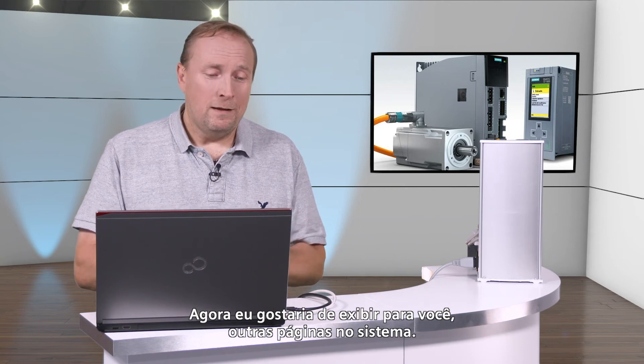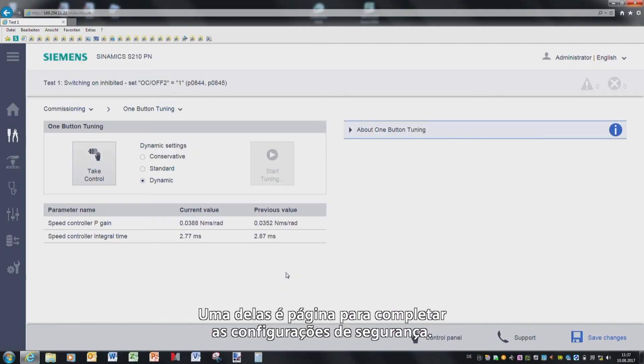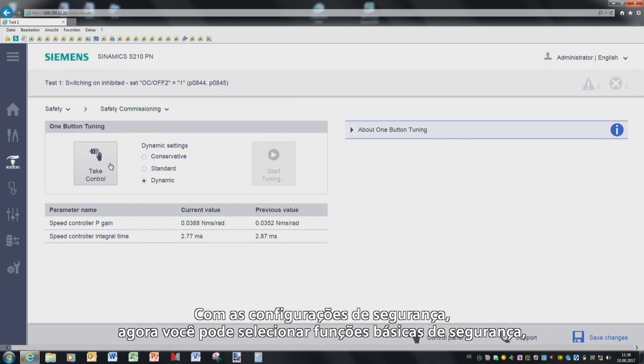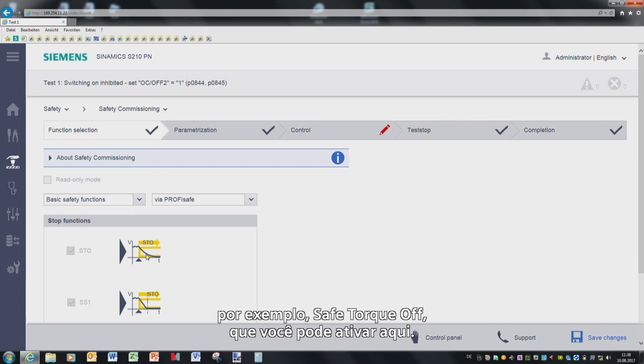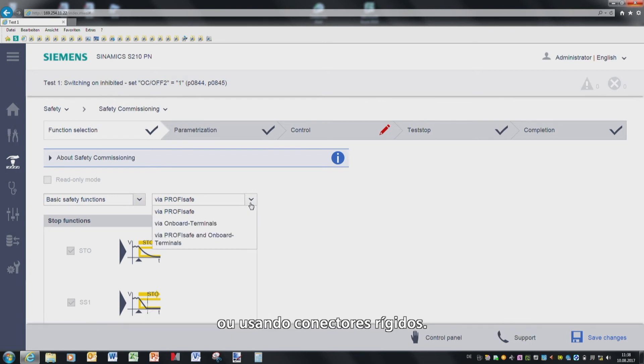I would now like to show you the other web screen forms. One of these is the screen form to complete the safety settings. With the safety settings, you can now select basic safety functions, for example Safe Torque Off, which you can then activate here. For example, you can select whether your drive is controlled using PROFINET with the PROFISAFE protocol, or using hardwired terminals.